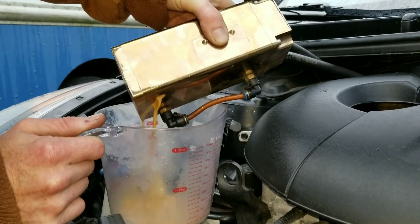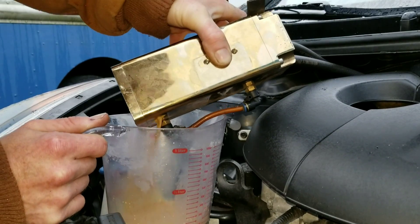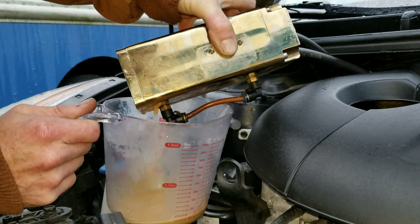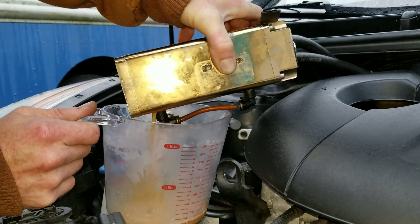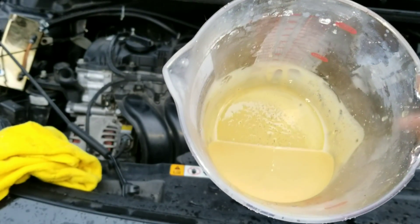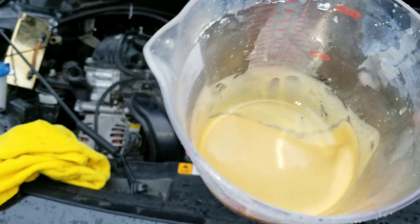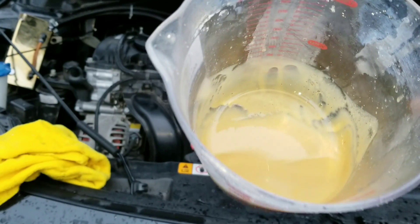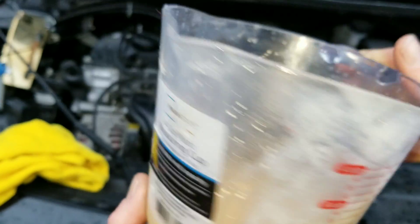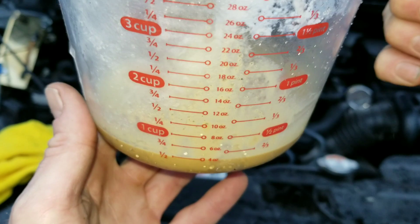Wow, look at that stuff. It almost looks like water. You can definitely tell there's a lot of dilution in here from the fuel. Just imagine, that would have been on the intake valves — that's definitely not a good thing. 3,000 miles. You can definitely see that's quite a bit. Look at that substance — it's very, very thin. See just how much we have in here. There's quite a bit in here. Amazing.